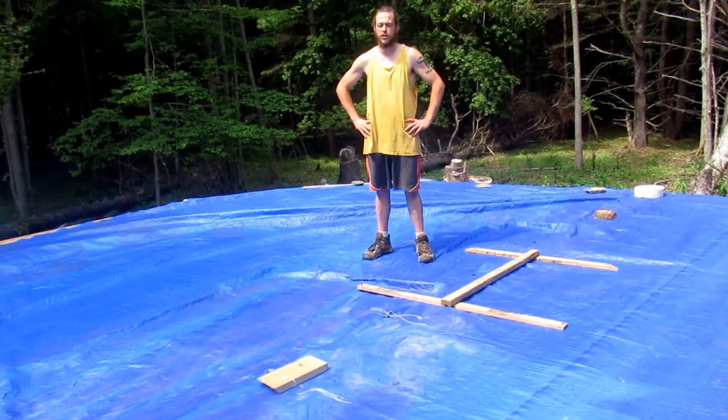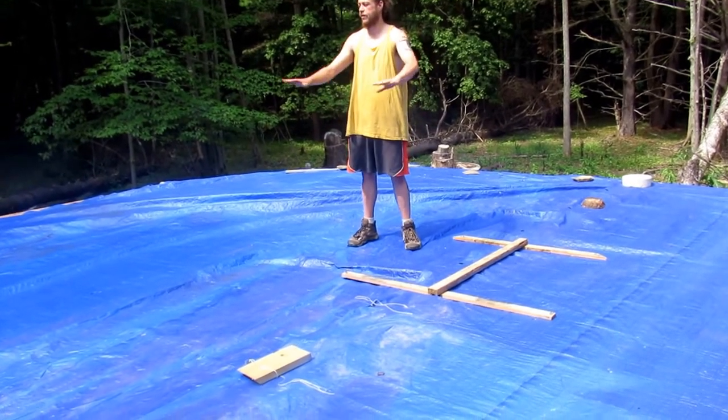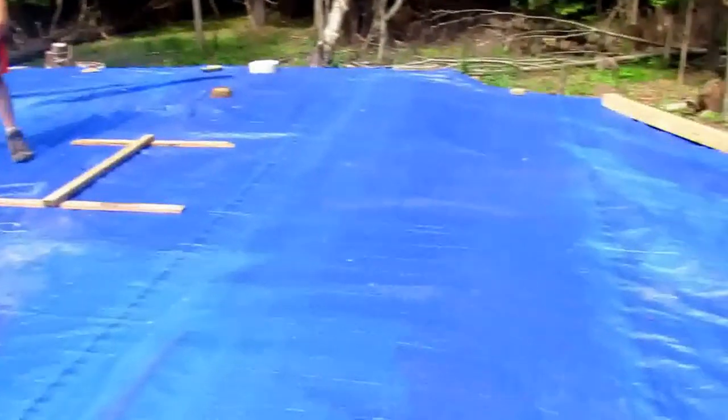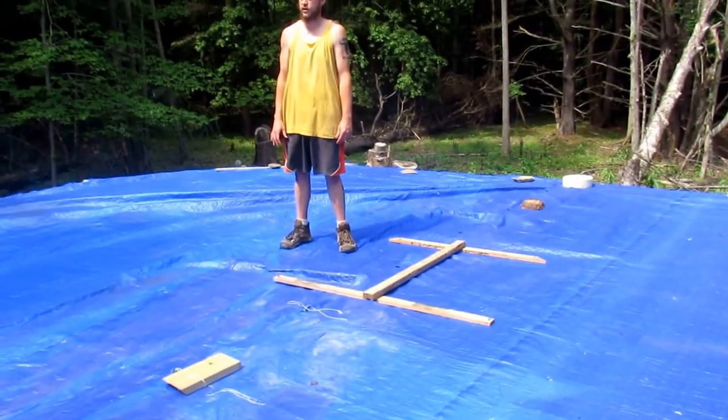Check out the beginning of our floor. We have all the Tyvek tacked down and taped, ready to go, and all the plywood is brought up here and set out as you can see. We covered up for the night.